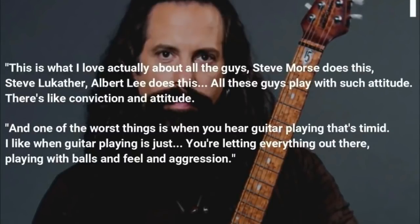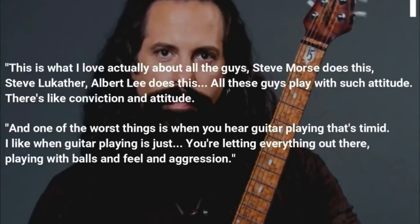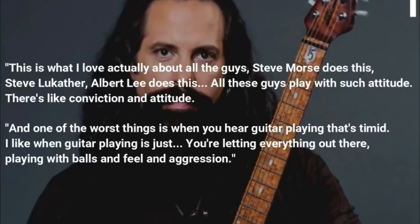And one of the worst things is when you hear guitar playing that's timid. I like when guitar playing is just letting everything out there — playing with conviction, feeling, aggression.